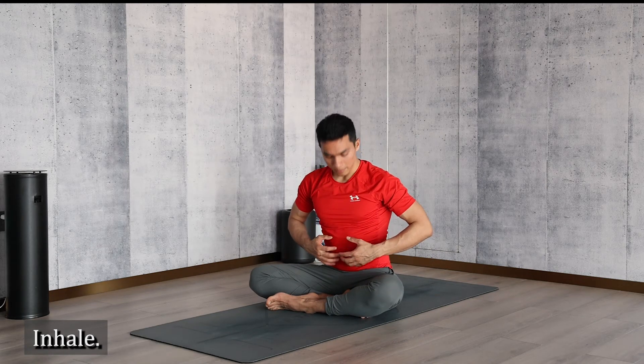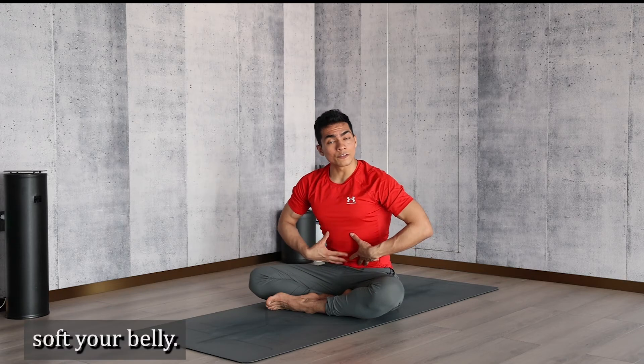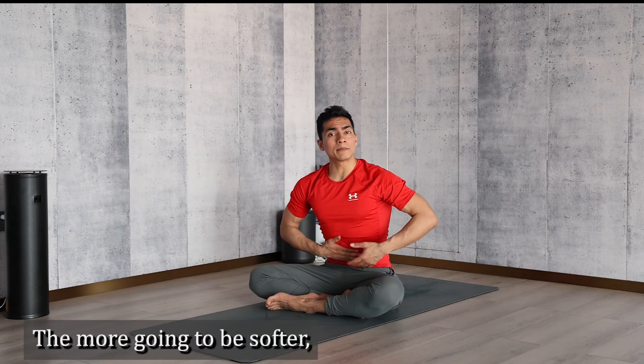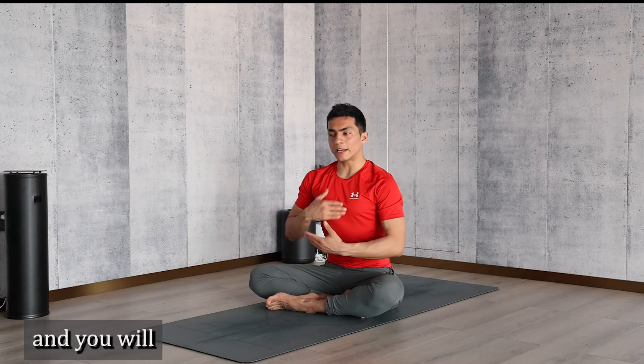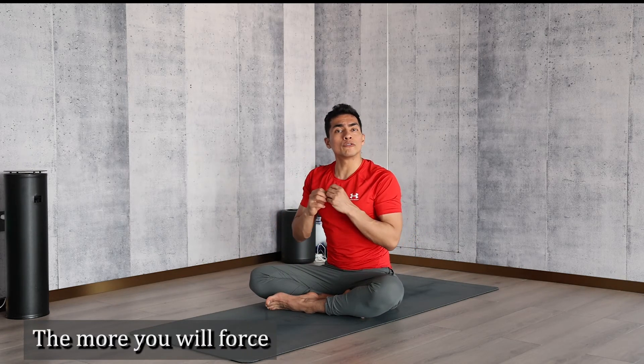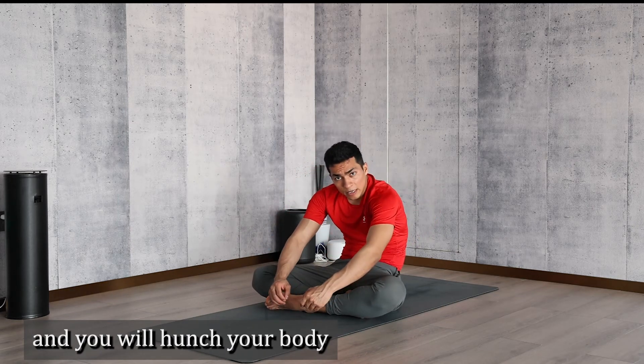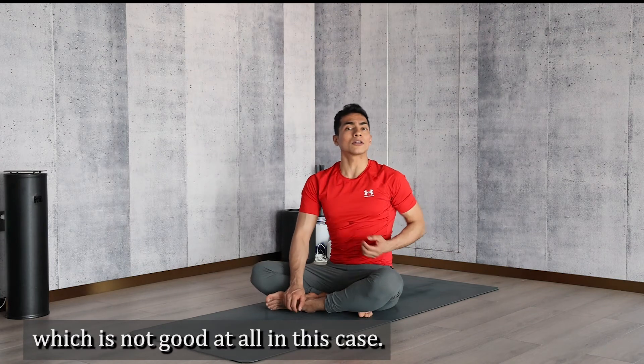The most important thing here is to breathe — breath is the key. Inhale, exhale, belly in — soften your belly. The more your belly is soft and goes in, the more easily you will go down without any effort. The more you force your body to go down, it will pull you backwards and you will hunch your body, which is not good at all.